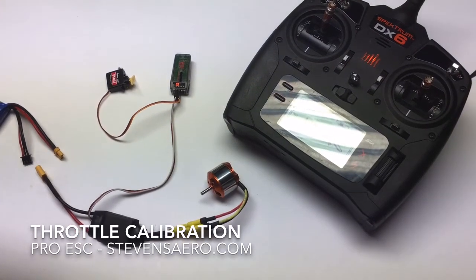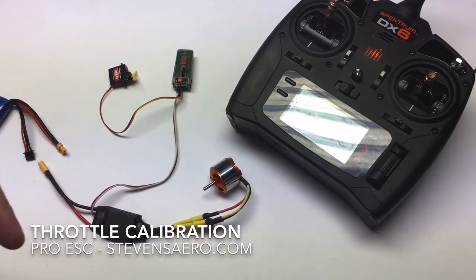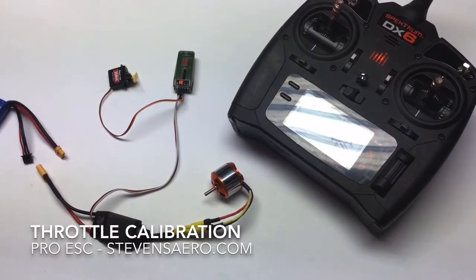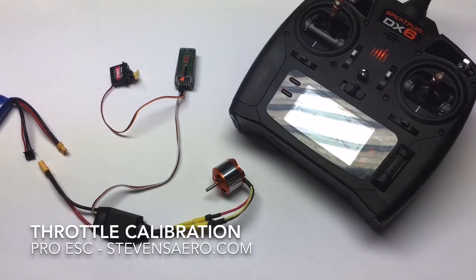At that point, it's calibrated itself to your transmitter's throttle stick range, and it will go ahead and arm and ready itself for flight.